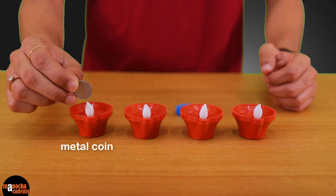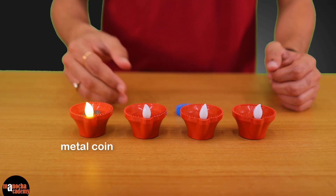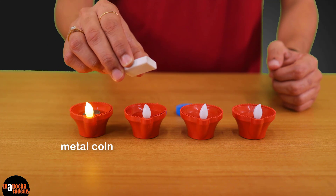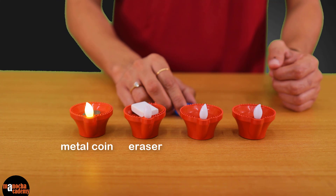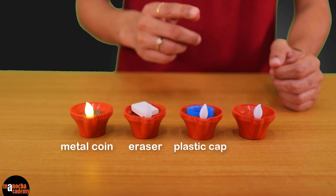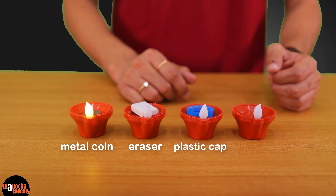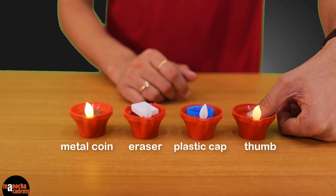First I'm going to use this coin — wow, it is lighting up with this coin! Next I'm going to use this eraser — oh, it's not lighting up with the eraser. Next I'm going to use this plastic — it's not lighting up with the plastic either. Finally I'll use my finger — oh, it's lighting up with my finger. Interesting!